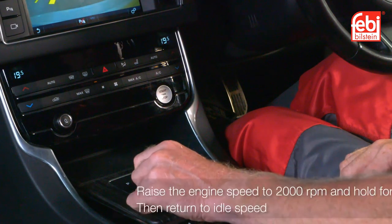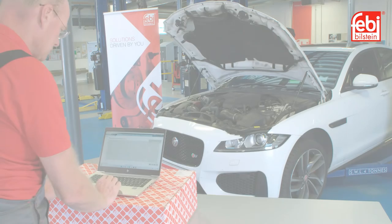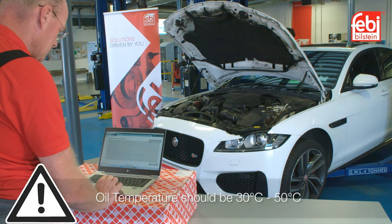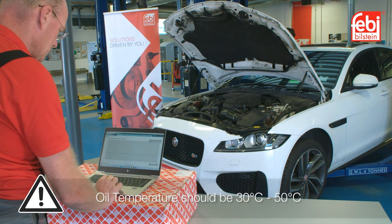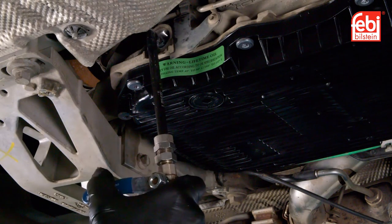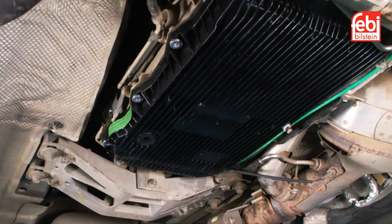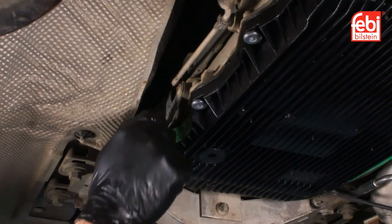Return to park, raise the engine speed to 2000 RPM and hold it there for 30 seconds before reverting to idle speed. When the oil has reached the specified temperature, between 30 and 50 degrees centigrade, remove the level plug, recheck the oil level and top up as necessary. Allow any excess transmission oil to drain away and reduce to a drip before refitting the level plug.